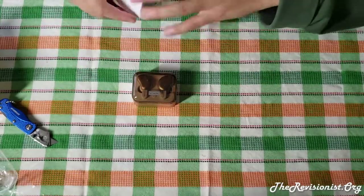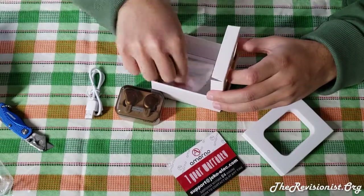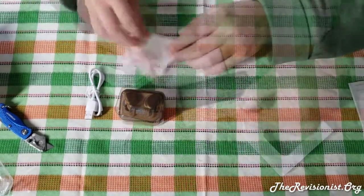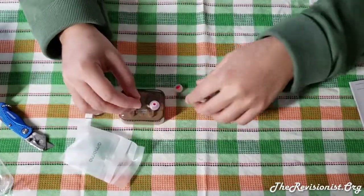As you can see, the earbuds are made of polished aluminum, plastic, and silicon for the rubber tips. The earbuds also have mics built into them, although the person who receives the audio will think that you are speaking out of a tin can.